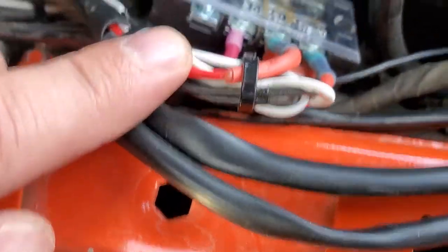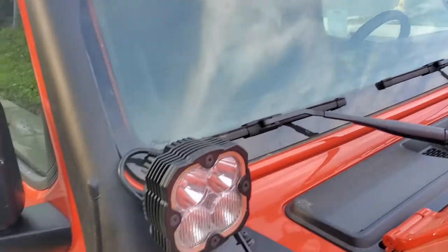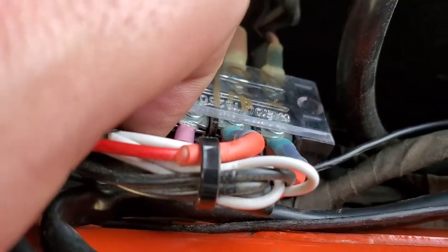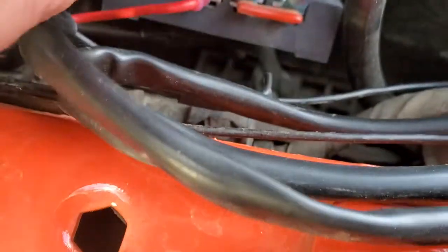I have three lights total running off Aux 1: the Pro 6 light bar and the two Flex Aero 4s. And there's all the wiring for that. This is Aux 3, which powers my KC Highlights running lights. Taped it up, everything heat shrinked.